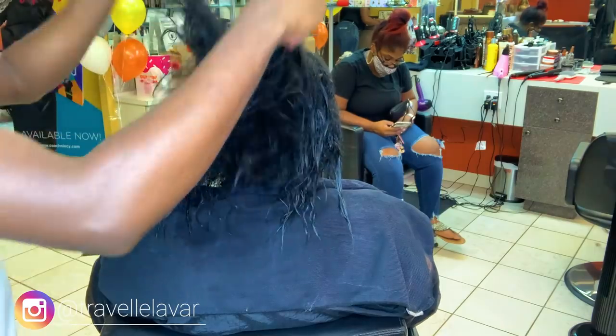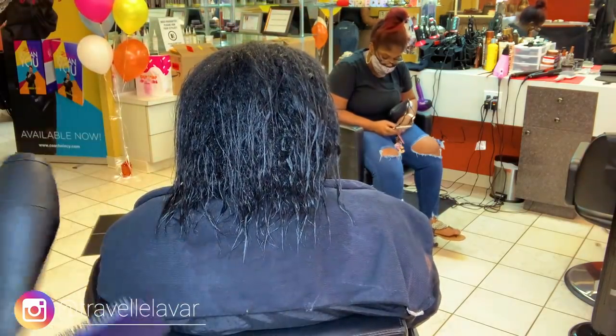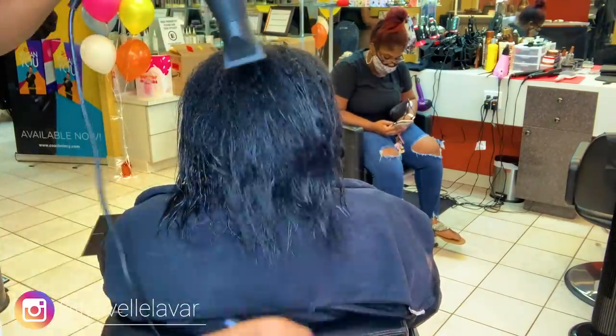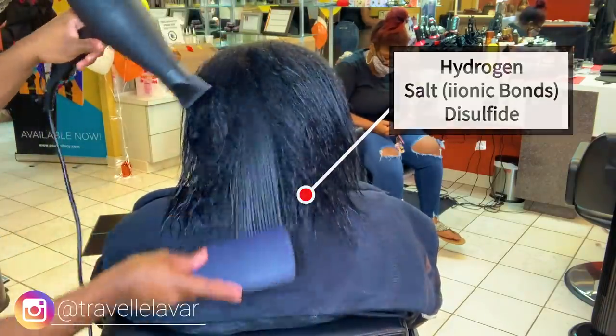So a little history about the hair — a little bit of hair doctrine, if you want to call it. Hair is made of keratin fiber. And there are three bonds that make it up: hydrogen, salt or ionic bonds, and disulfide bonds.